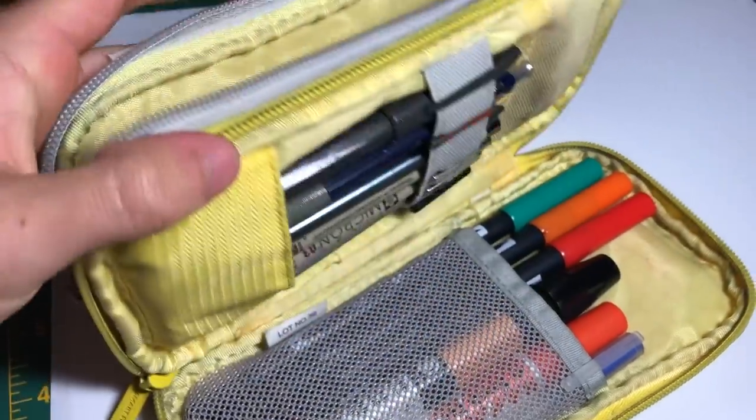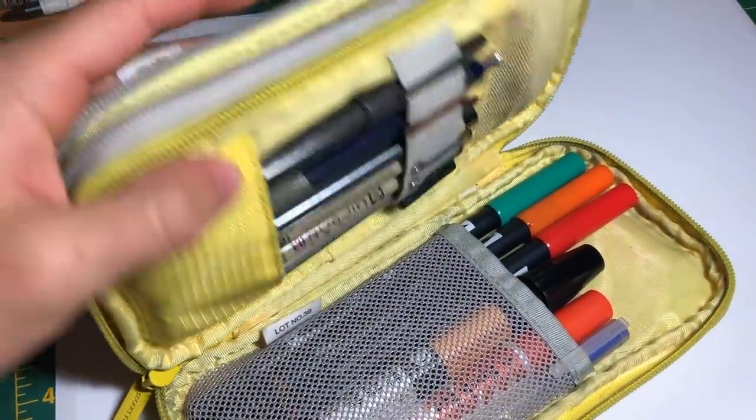What's up guys, today I'm showing you my go-to art supplies. These are supplies that I always have in my pencil case and I'm always using in my sketchbook. I will admit these supplies change over time, but right now these are my favorites and I'm going to tell you a little bit about each one, so let's get started.